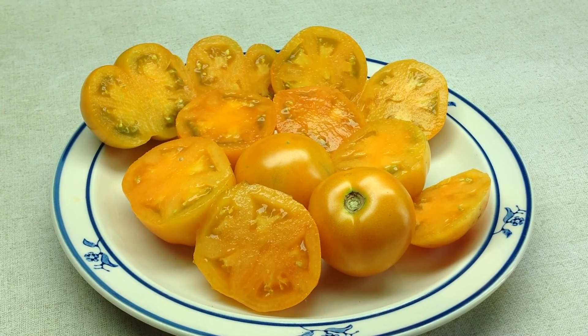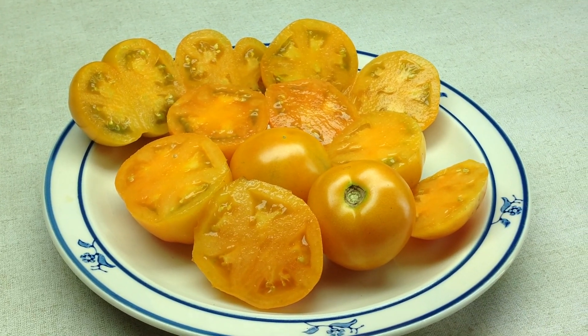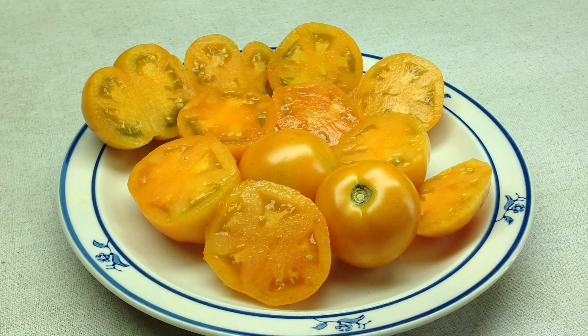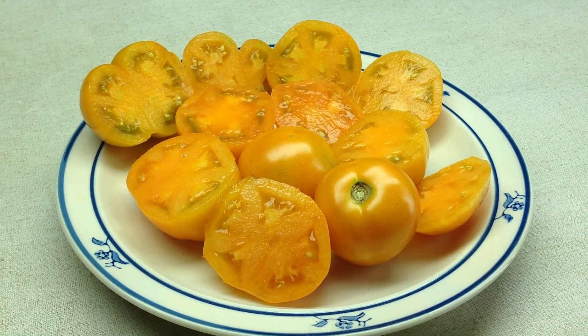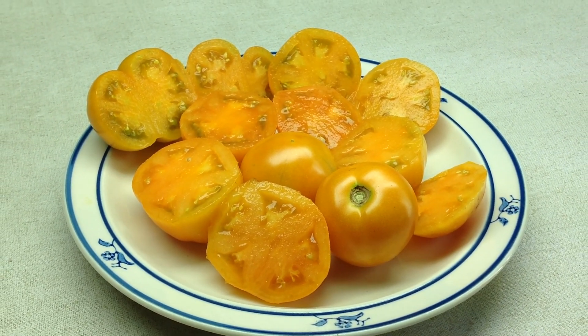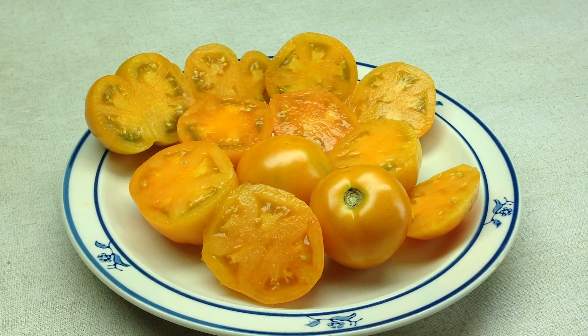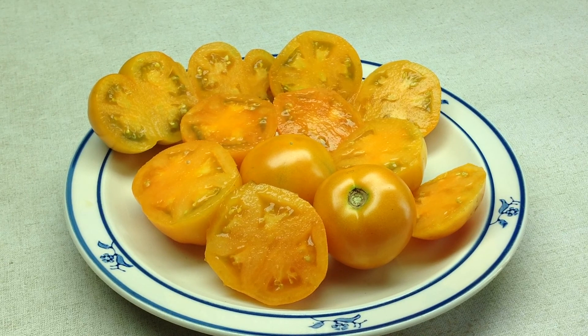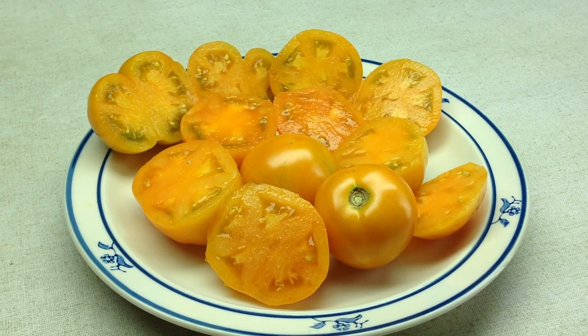Very short vines, two feet and under, loaded — I mean just stacked to the max with millions of little sweet and juicy orange tomatoes. Perfect for salads, good in sauces, good for salsa, fresh eating — a must. I mean this thing is phenomenal.